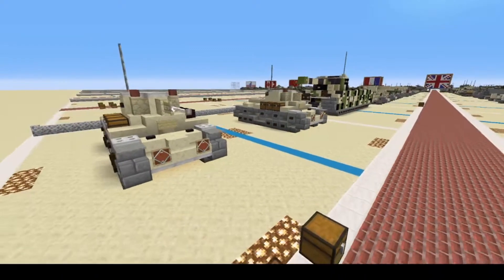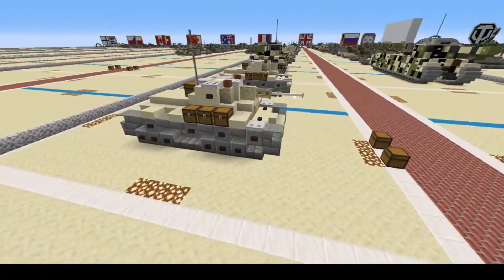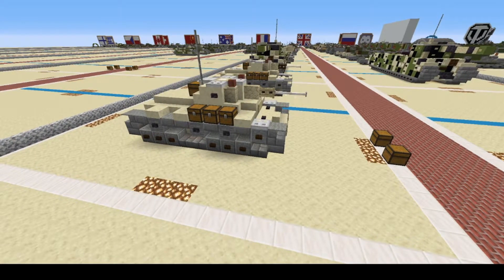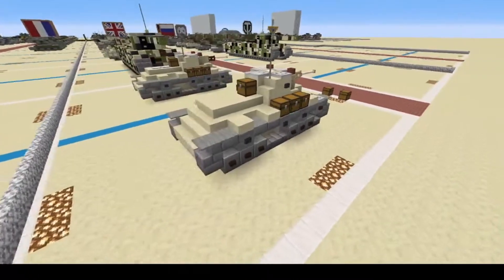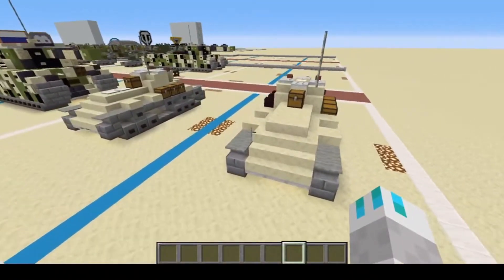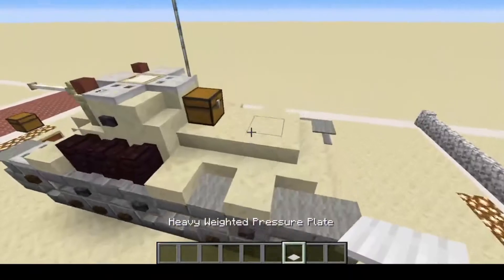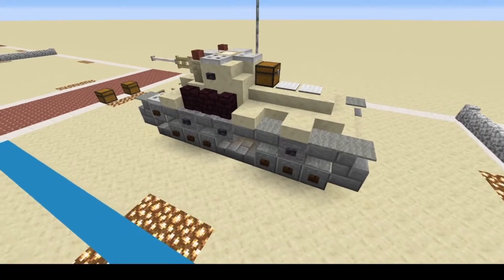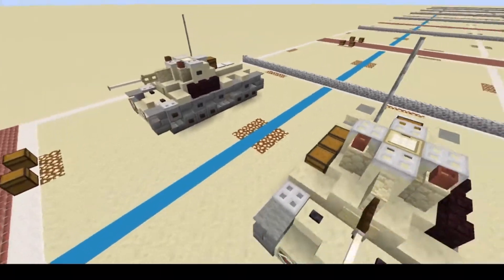And there you go — you have successfully made the Mark 9 Valentine World War II British Infantry Tank. So thank you guys for watching. If you guys liked this video, please hit that like button. Oh wait — I just remembered, we need to put heavy weighted pressure plates on the back: one, two. There we go. Now you're done. Thank you guys for watching, please hit that like button.